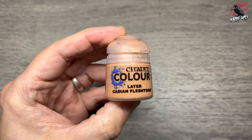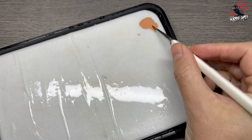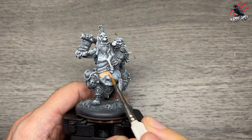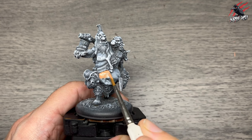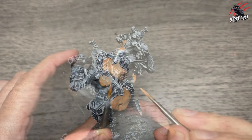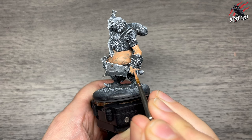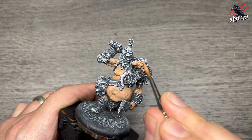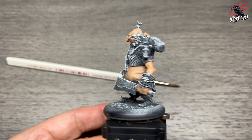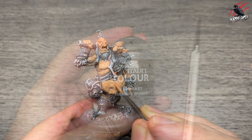The first paint was Lahmian Cadian Fleshtone. I'm using a wet palette throughout and I've got a fair bit of water — one part paint to one part water. I get a decent size brush and give one coat over all the flesh areas, taking my time and turning the model rather than moving myself around it. Arms braced on the table for control. If you make a mistake, just touch it up with white paint. Let it dry thoroughly then repeat with another coat.